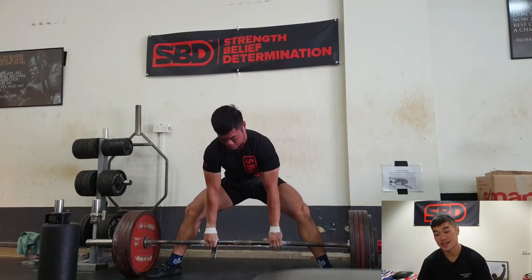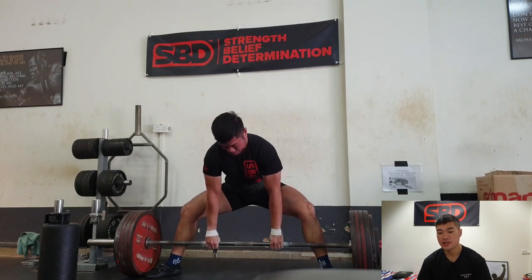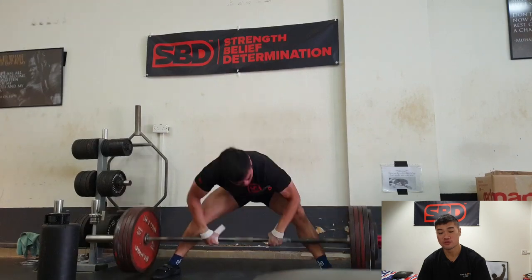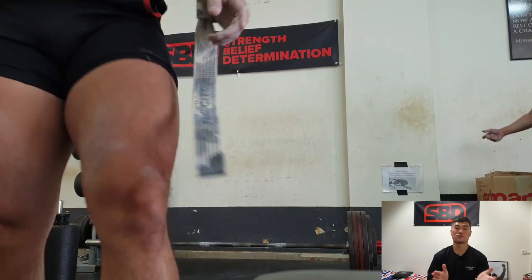This is my last deadlift session for the week. Everything was pretty okay. I'm starting to dig into the notorious lift shoe, which I really enjoy using as of now — it's not slipping at all.